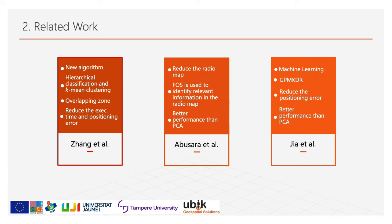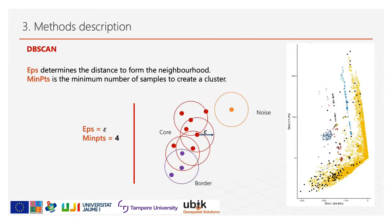Gia et al. based their work on supervised machine learning using Gaussian process manifold kernel dimensionality reduction in the offline phase to detect and extract the most relevant features in the radio map, providing better performance than PCA-based methods. In contrast with k-means clustering, DB-SCAN doesn't need a predefined number of clusters. It forms clusters based on two parameters: epsilon, which determines the distance to form the neighborhood, and min points, which is the minimum number of samples to create a cluster.